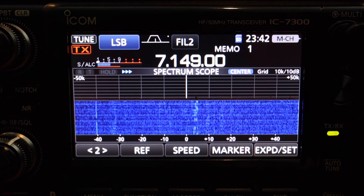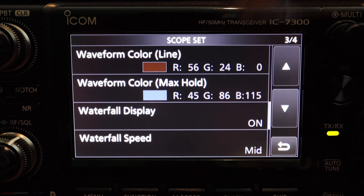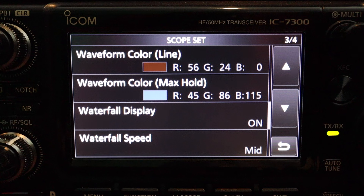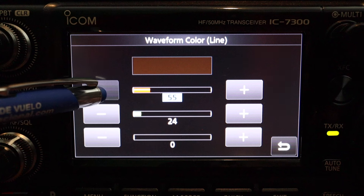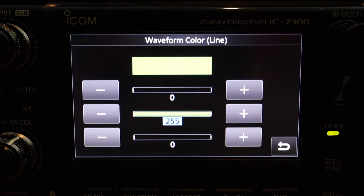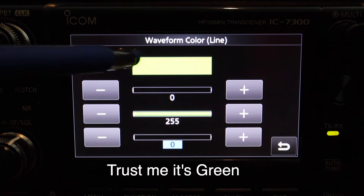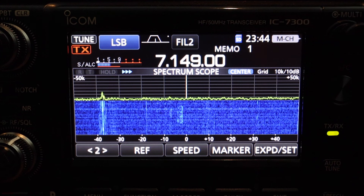We're not done yet. Let's go back to page three. The waveform color line is currently like brown, so we're going to change that. I like the color green. Let me check my notes to see what my settings were: red to zero and green was 255. So red we're going to move all the way to zero, green we're going to bring up to the max of 255, and blue stays at zero. See how the line is now green. Let's back out and take a look at the scope.